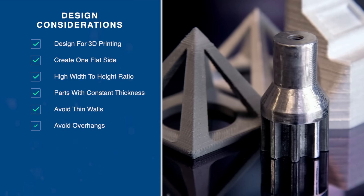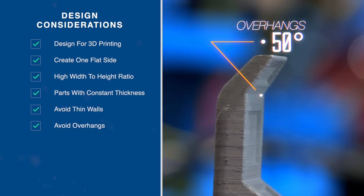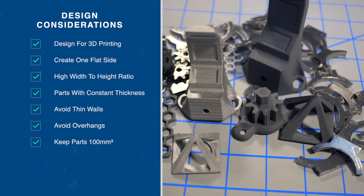Another thing to avoid are overhangs. For best results, overhangs should be 50 degrees or steeper. This prevents the material from sagging during the sintering process. Lastly, keep parts within a 100 millimeter cubed build volume.